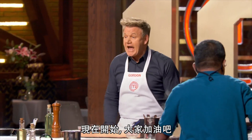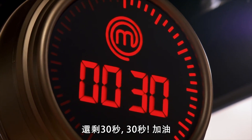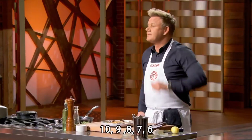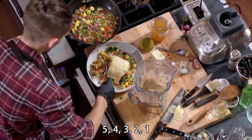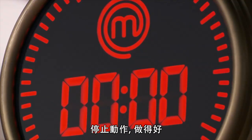Your 60 seconds start now. Let's go, guys. Take a look at Chef Gordon's if you have to. 30 seconds left. Come on. Let's go. Get the fish on. 10, 9, 8, 7, 6, 5, 4, 3, 2, 1. Hands in the air.